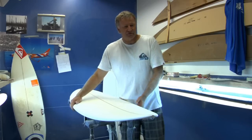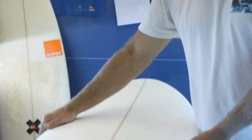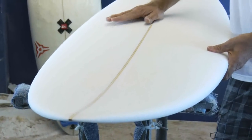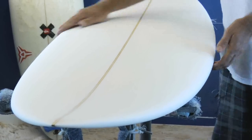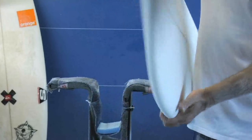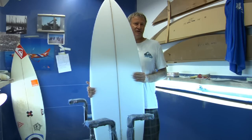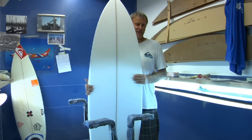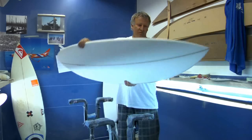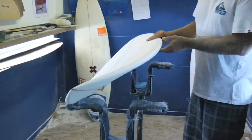It's got the modern rails, it's got modern rockers, although the nose entry is a little bit lower than the XFC, and it's still got a generous amount of tail rocker. But as you can see, the big difference is the plan shape — there's quite a bit of nose area that glides on the waves really easily, combined with the modern rocker and rails and a little bit thicker throughout.